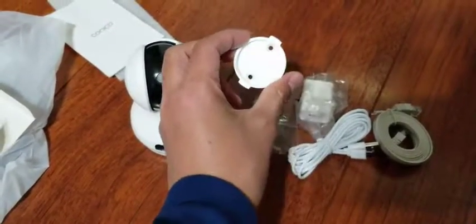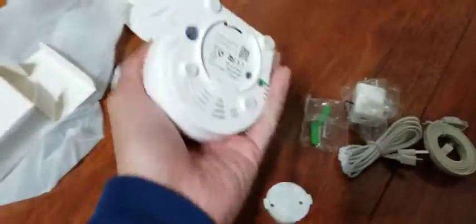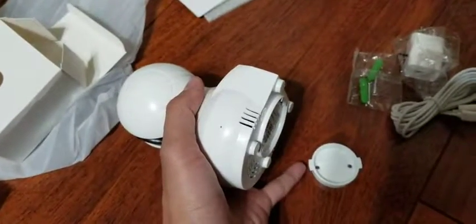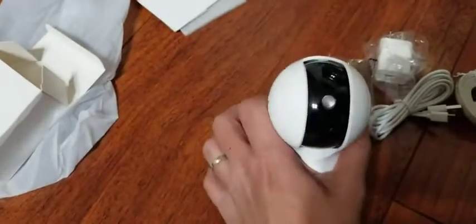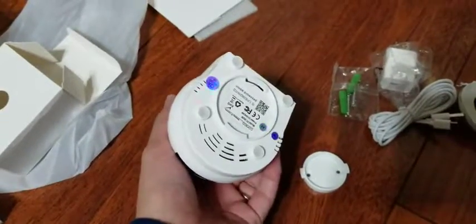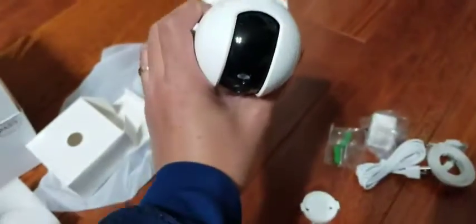This is the wall mount. Basically, you use a screw and put it in the wall. At the bottom you can see this latch right here — that will lock using this tap right here. It goes on top like this, and then you turn it and it will lock.